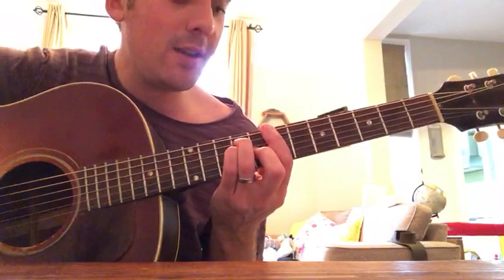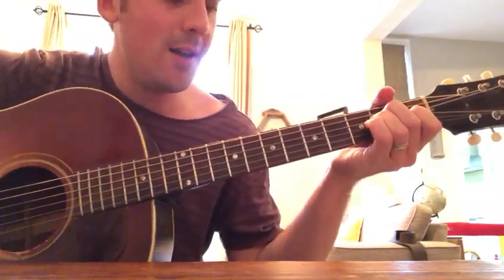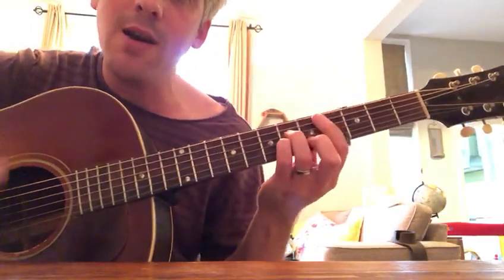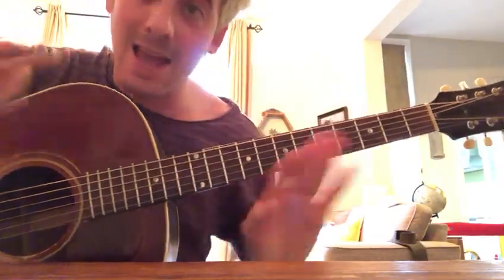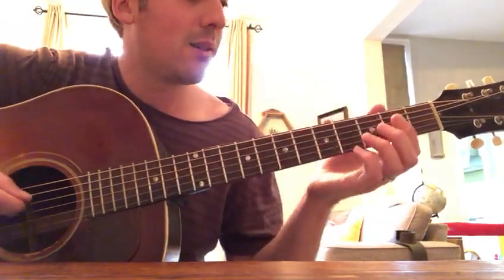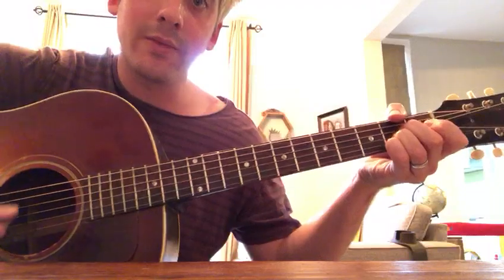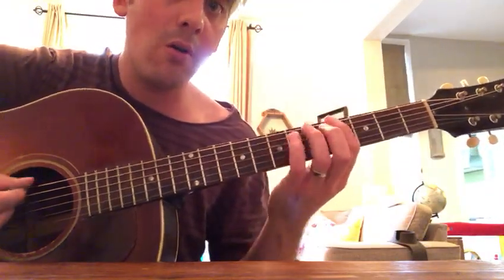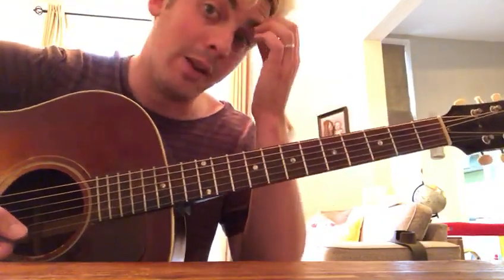So that's your verse. It goes like that. And then at the end of the verse it goes like this — it's like an A — drop it down to the fourth. That's the end of the verse.